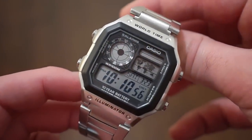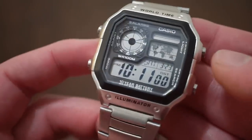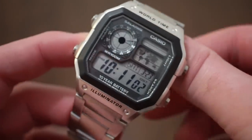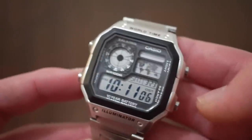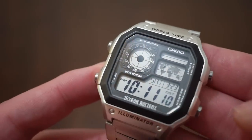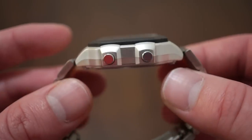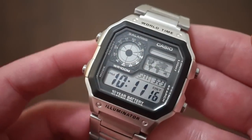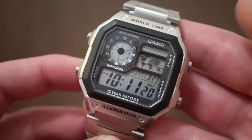Hello guys, welcome back to Watch Addiction Watch Reviews. Today we're taking a look at a very affordable Casio watch — this is the Casio World Time. The reference number is the AE1200WHD1A, the stainless steel variation. There also is one that comes on a rubber band. This watch is $26 and it is available on Amazon — I will drop a link in the description below.